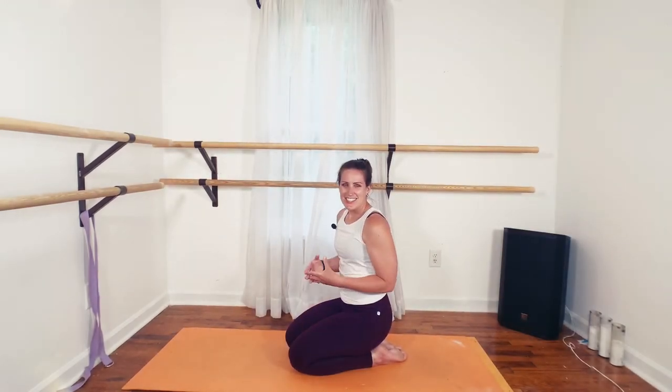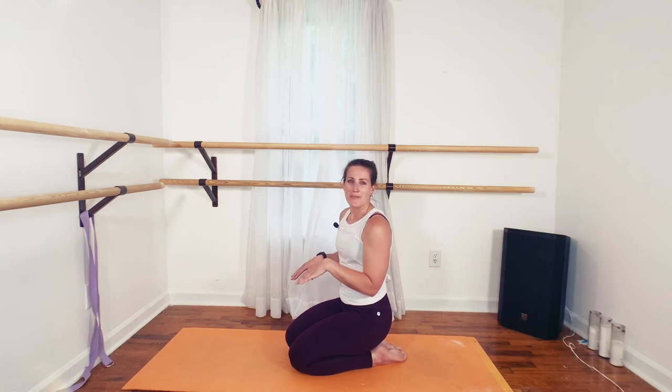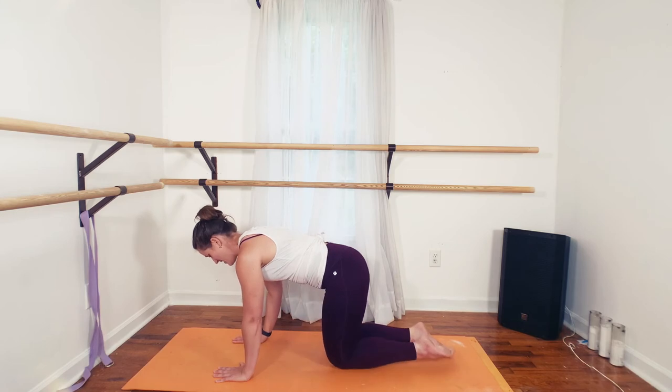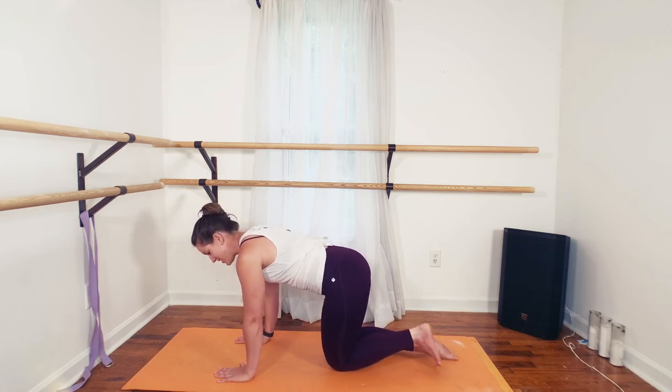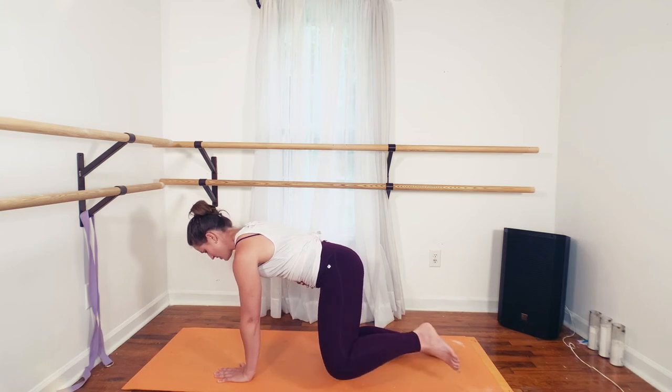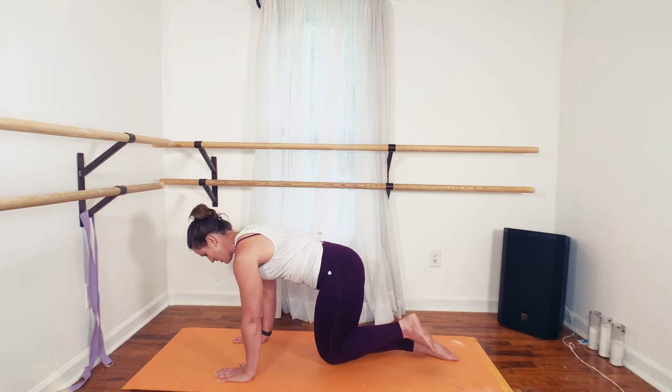So you should have just finished the standing part of this workout. Everything else is going to be Pilates style on the mat. We're going to start with tabletop position — hands right underneath shoulders. I'm going to start with my left side and lift and open at the knee. Try and keep your hips nice and level. Lift and in.